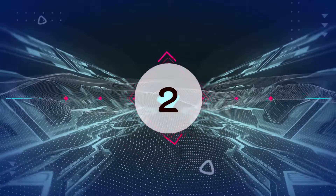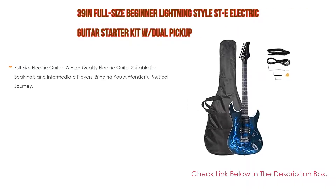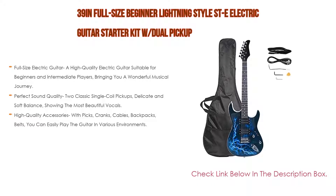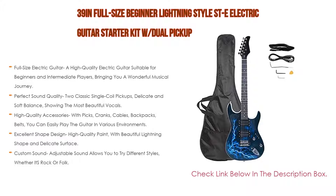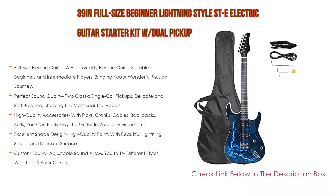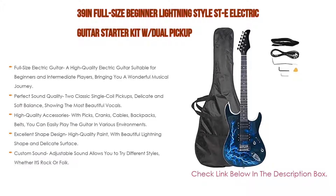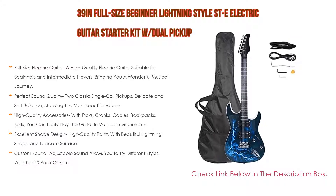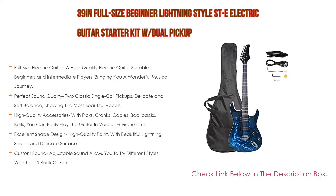Number two: the 39-inch full-size beginner lightning style electric guitar starter kit with dual pickups is the editor's choice. It features a full-size high quality electric guitar suitable for beginners and intermediate players. Two classic single coil pickups deliver delicate, soft, balanced sound for a wonderful musical journey. High quality accessories include picks, cranks, cables, backpacks, and belts so you can easily play in various environments.